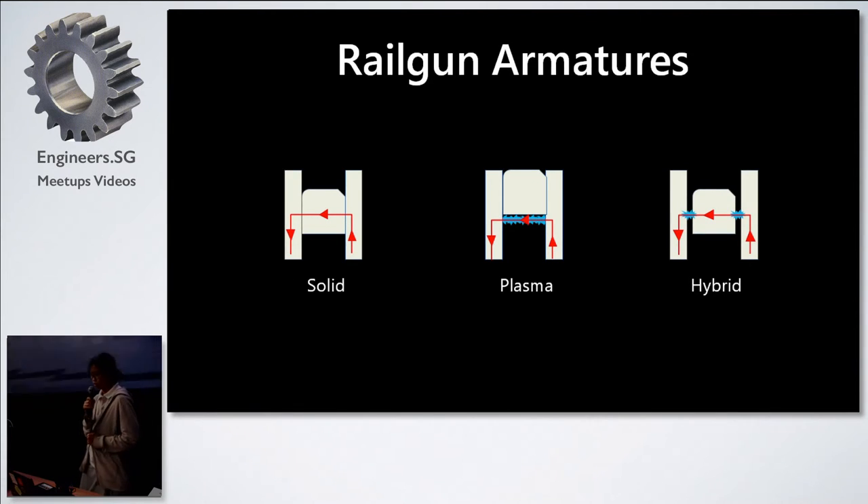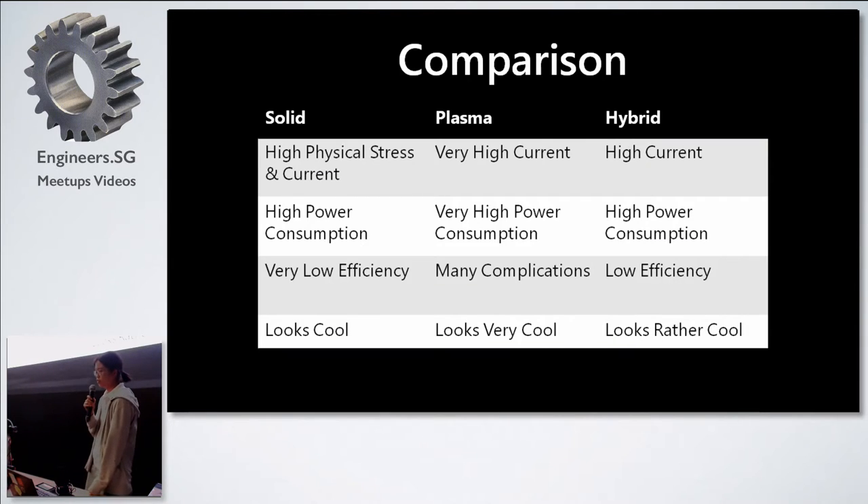Now, an introduction to various railgun armatures. The two most common are the solid and plasma armatures. The solid armature is where the projectile contacts the rails for current to pass through. The plasma armature replaces contact with plasma so the current passes through the plasma, which pushes a solid non-conductive projectile. The hybrid armature is a combination of both, where a small gap allows the plasma arc to carry the current across. The hybrid armature has the best of both, with the least stress on the rails.